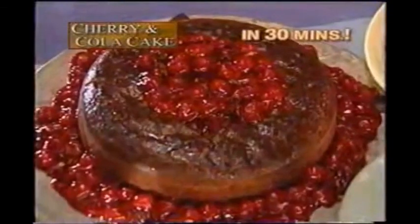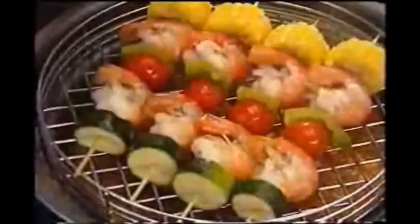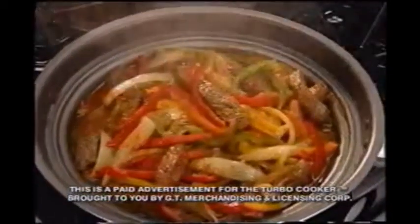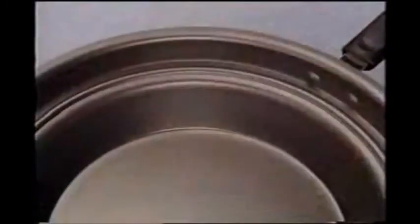There has never been a stovetop product made utilizing the steam frying process that cooks better tasting, crunchier, juicier, more flavorful food as fast or as healthy as the Turbo Cooker.